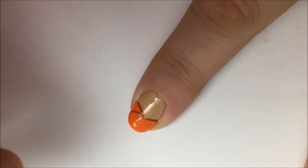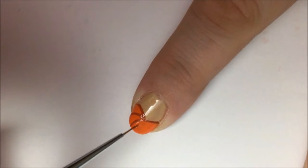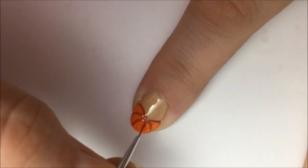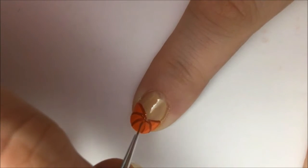Now you're going to make some pumpkin crease lines going in two different directions. The right side should bow out to the right and the left side should bow out to the left. I like to make about two stripes per side.